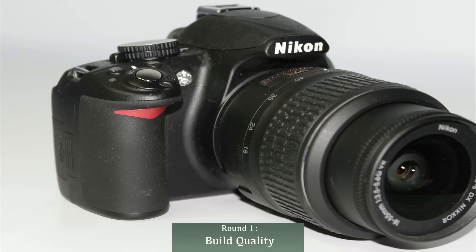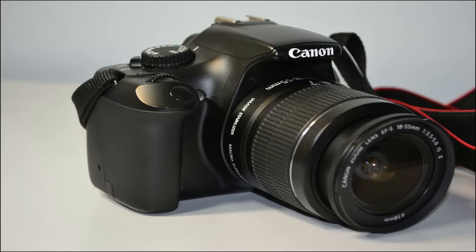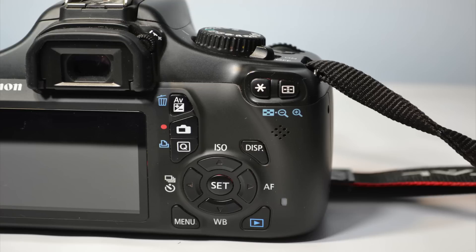In round one I'm talking about the build quality of both cameras. The D3100 is made of thick, rough plastic that feels good in your hands and has rubber grips around the camera making it comfortable to hold. The Canon T3's plastic feels a bit cheaply made and unfortunately has no rubber grips, which can feel uncomfortable during long use. So round one goes to the Nikon D3100.